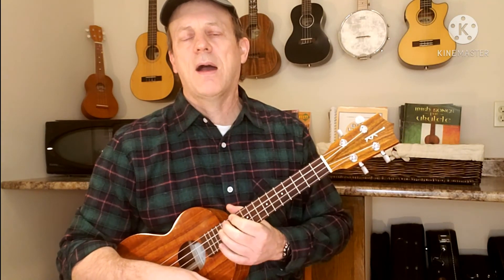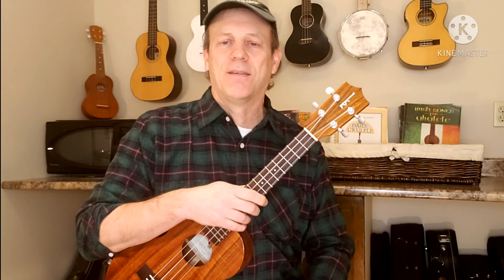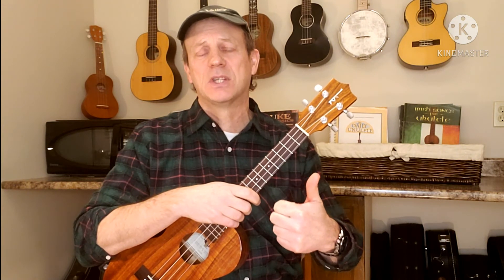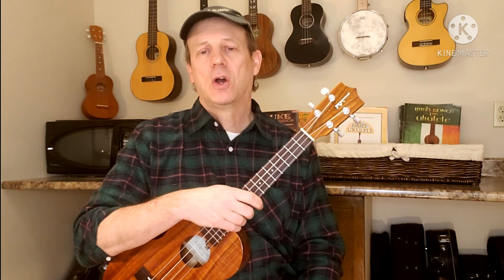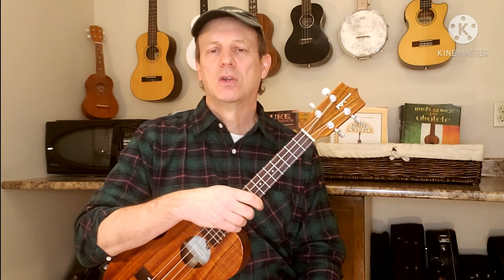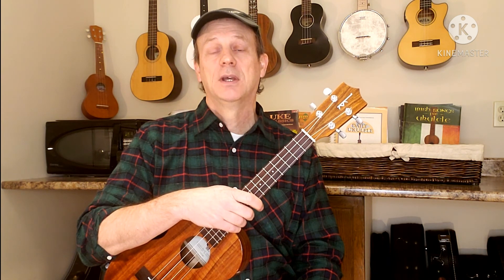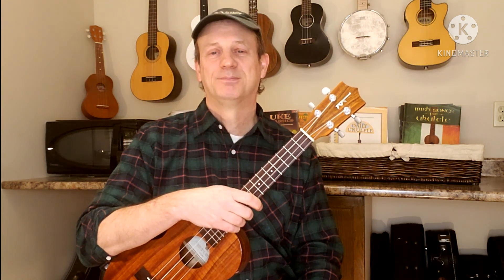And there we go. Have a good St. Patrick's Day, everybody. With that tune, it's hard to go wrong. Don't forget to give us a big thumbs up, like this video. If you like getting new songs in your inbox all the time, we're the place to be. Make sure you come back and visit. Don't forget to subscribe. And until we see you next time, keep smiling, keep strumming, and have fun. Bye for now.